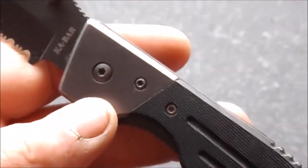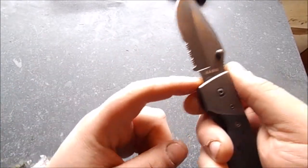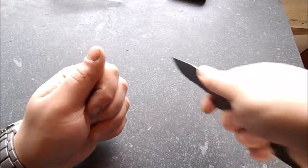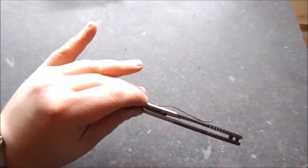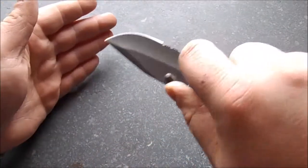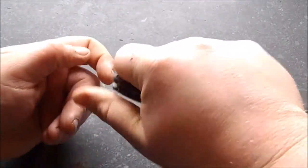In the hand, it's quite comfy. There's a notch here — you can put your finger there and really get in deep with the cutting. You can do some fine cuts. And the reverse grip feels quite good.